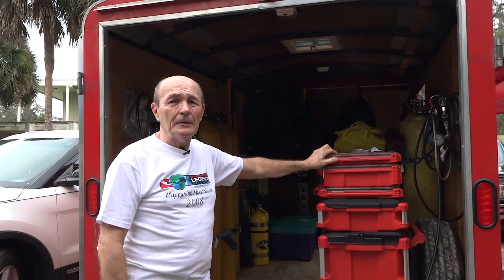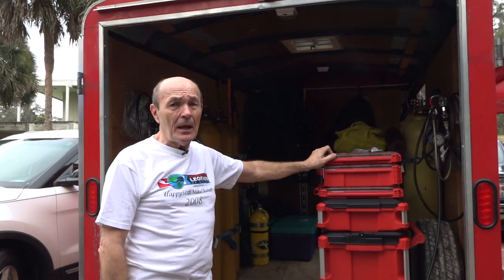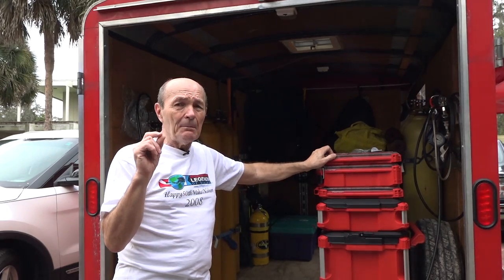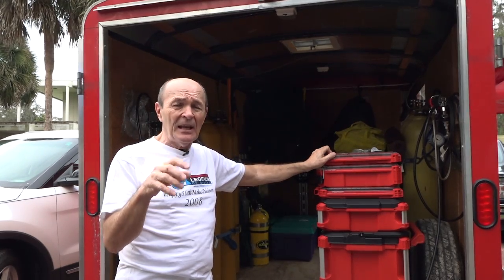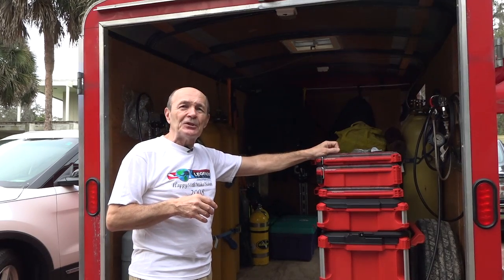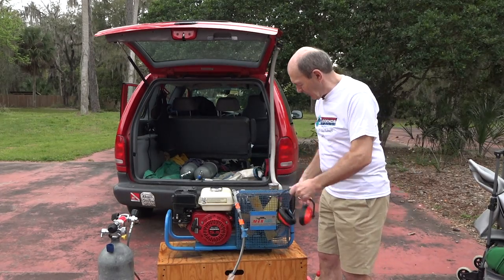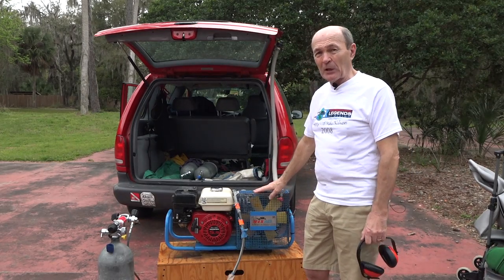Roger's system is very sophisticated and capable, and it's on wheels — which you can't always say about a dive store system. Now let's look at a much smaller compressor that one, two, three, or four divers might get together and purchase and haul around in the trunk of a car. Here you go — this blue unit here. You pick it up, throw it in the trunk, and off you go to the dive site. This is a truly portable compressor.